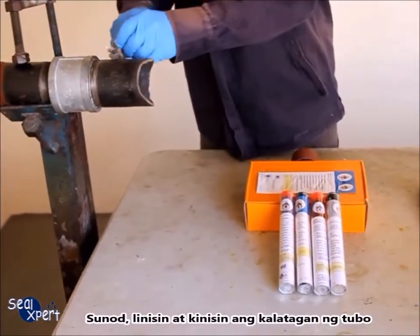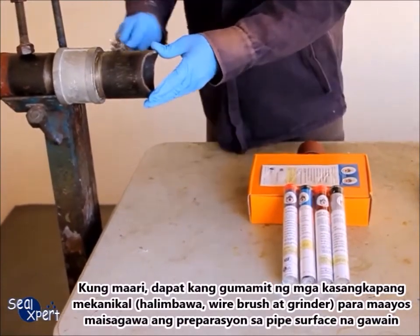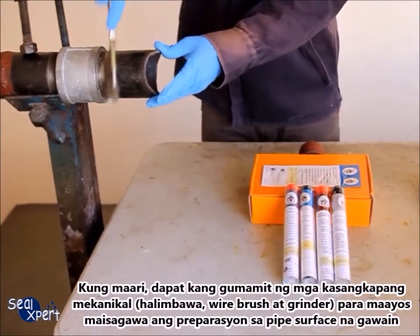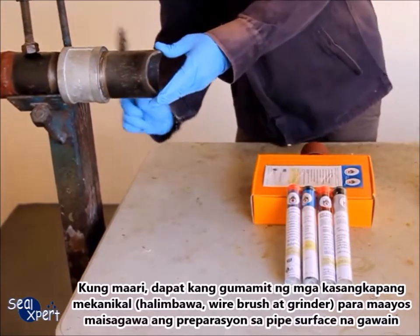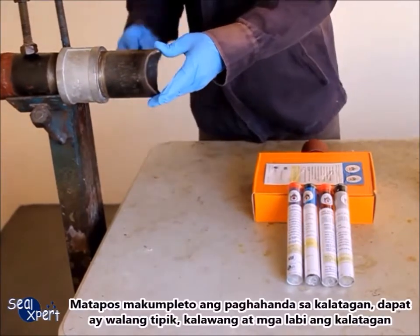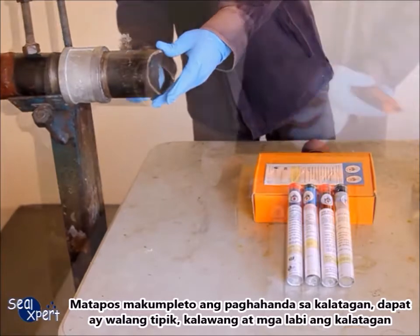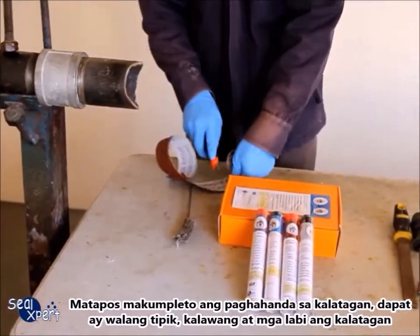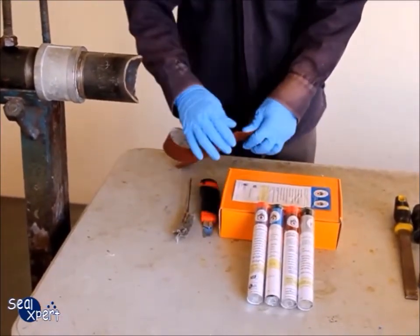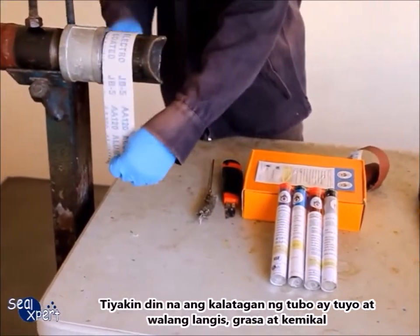Next, clean and roughen the pipe surface. Whenever possible, you should use a mechanical power tool, for example a wire brush and grinder, to perform surface preparation works. After the surface preparation is completed, the surface should be free of loose particles, rust and debris. Also ensure that the surface is free of oil, grease and chemicals.